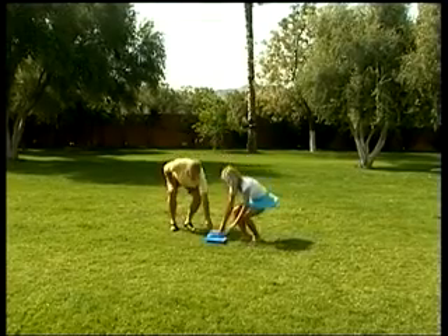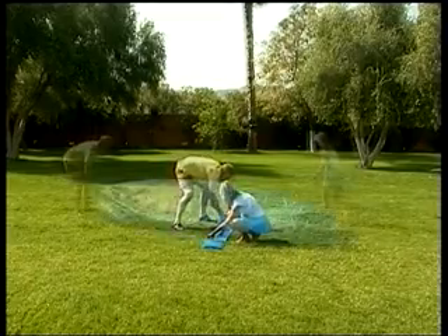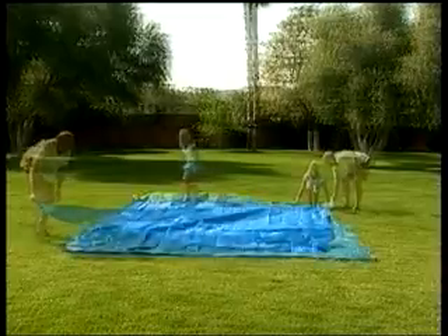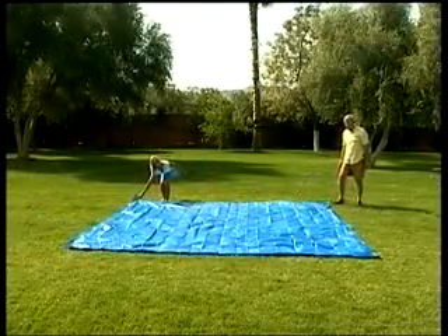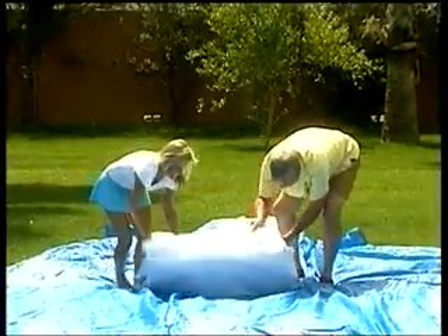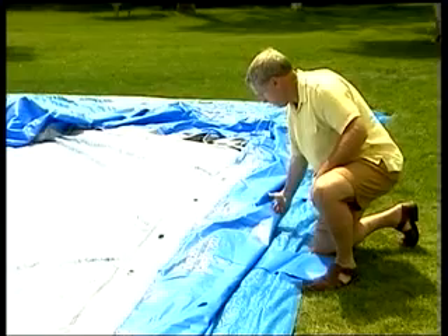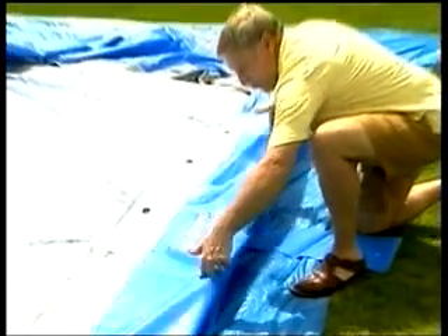If your pool came with a ground cloth, spread it out over your selected location. Ensure there is adequate room for foot traffic around your selected location. Now spread out the pool, ensuring it is centered on the ground cloth. Check that the inlet and outlet valves are positioned correctly for the filter pump and that a GFCI plug is accessible.